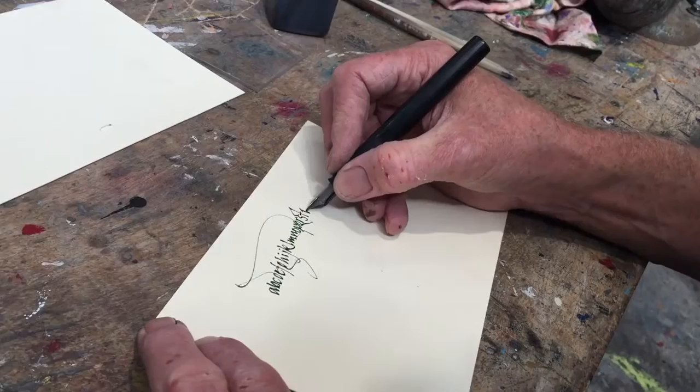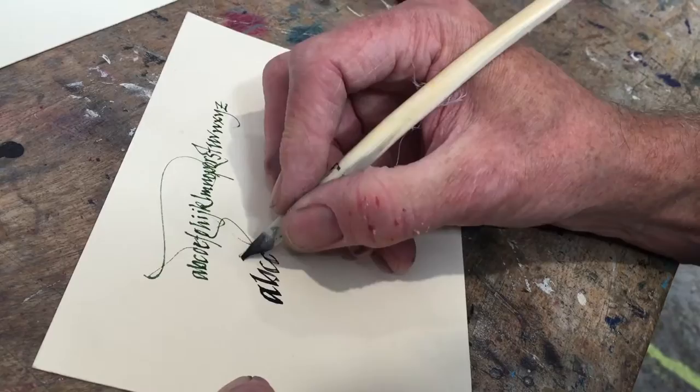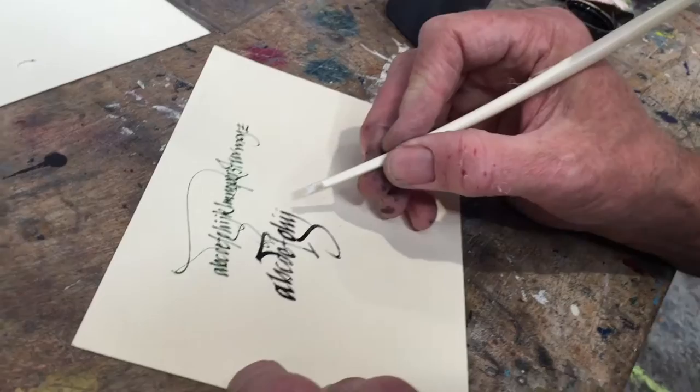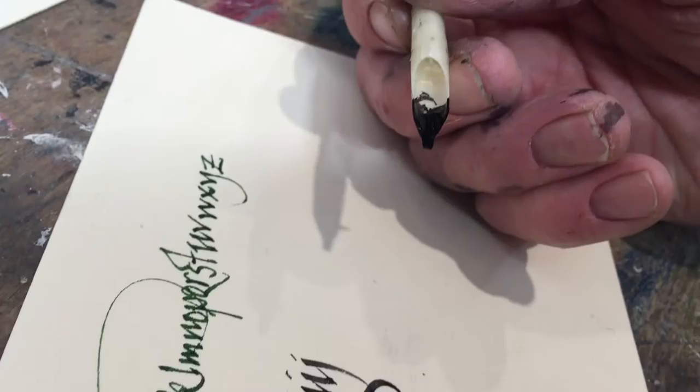Watch how many letters I can get before I have to put more ink in the quill — four, maybe. You can make little reservoirs so that you can get more letters per dip. But one of the things you'll notice when looking at the letter form — look at that part right there, and then here at the bottom of the H — notice that little gentle curve. That's because of the shape of the tip of the quill.